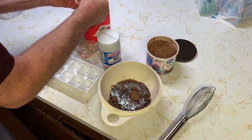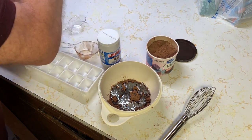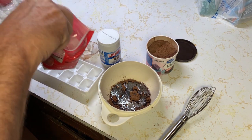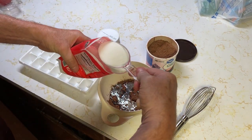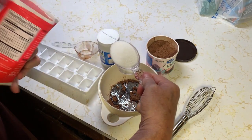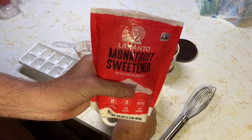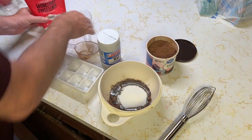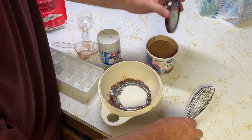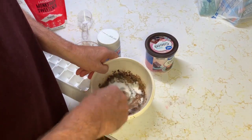Then we're going to use a third of a cup of the monk fruit sweetener. Again, this is the closest stuff I can find to granulated sugar — it measures the same way. You can get it at Walmart or pretty much any store now; it's become a standard staple for sugar replacements.